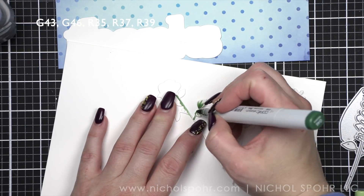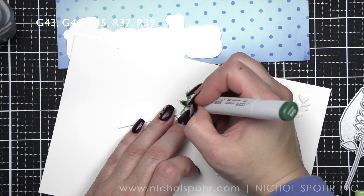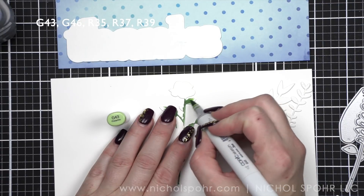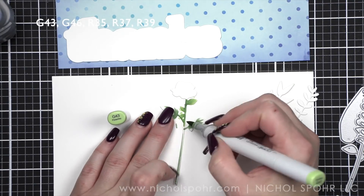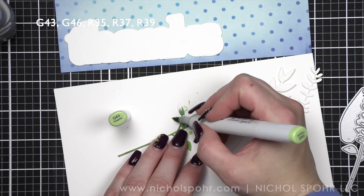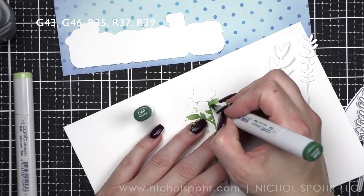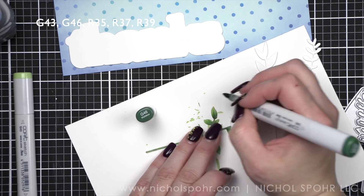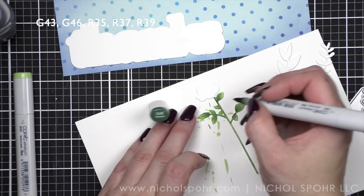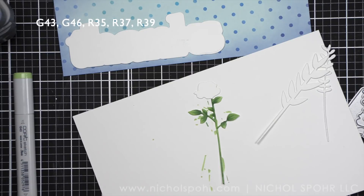Now I'm going to take the Stems die florals and color them with Copic markers. I've listed the colors across the top of the screen as well as in the description box and on my blog post — check the link below. One of my very favorite things to do is color in white die cuts; you can get so much more depth and dimension than just ink blending. This card is a great example combining ink blended elements like the vases with Copic-colored florals. I'm using G43 and G46 for the greenery around the rose.